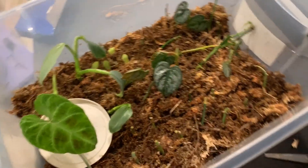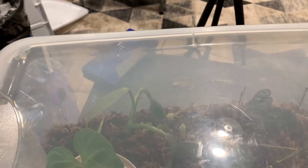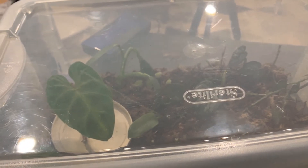So yeah, that's what it's looking like. We're going to go ahead and stick the lid on it to hold in all the nice humidity. At least for right now I'll keep it fully closed, and then later I'll prop it open just a little bit so it can get some more air.